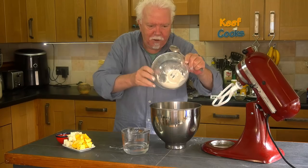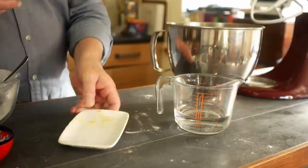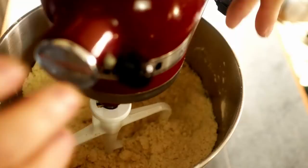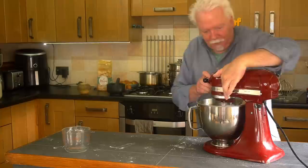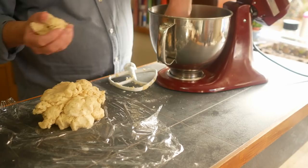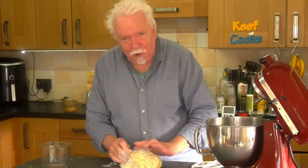If you don't have a stand mixer you can do it by hand by rubbing in the fat with your fingertips. Just pop all of the fat in there and let it chug away till all the fat is incorporated and it looks like coarse sand. Then start adding the water slowly until it comes together. We'll wrap this in plastic film and stick it in the fridge to rest for three hours.